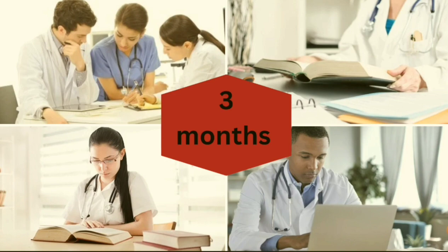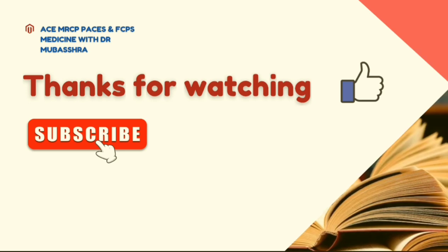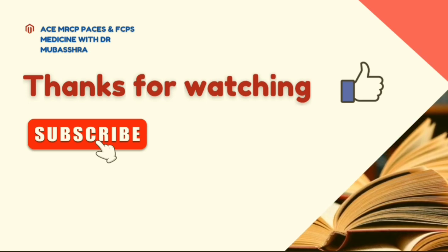Thank you so much for watching this video. If you find it useful, please like and subscribe to my channel. Stay blessed. Allah Hafiz.